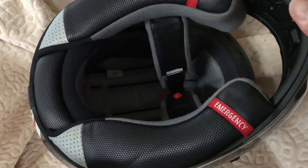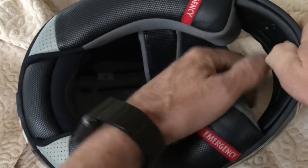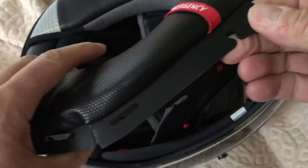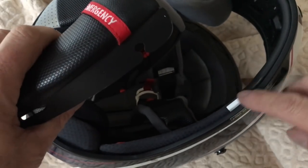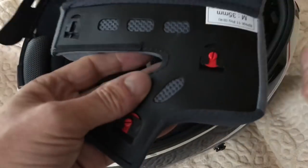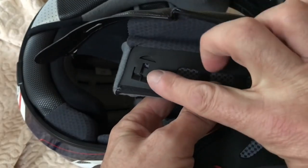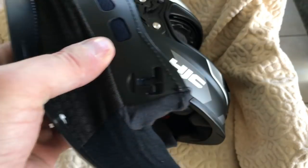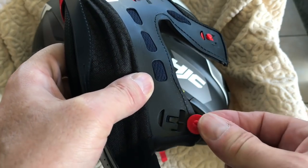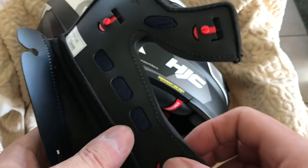We have our helmet ready to fit the communicator system. The first thing we have to do is pull out the internal pads, which come off very simply. The plastic sections clip - they push down in between the EPS layer and the shell. One snag I've found is that the poppers that locate inside can come off. You can see inside the helmet there's a popper here - you just slide it back into place and make sure it's properly attached.